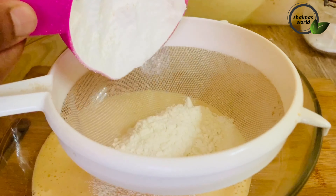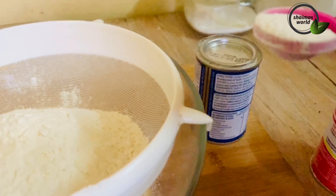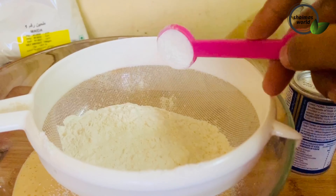Add 1 cup of maida, 1 tsp baking powder, 1 tsp baking soda. Now if we do it, it will help if the cake pan is prepared.